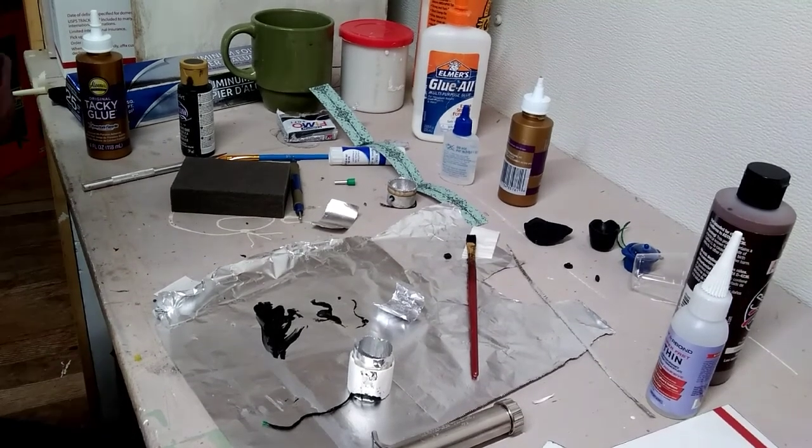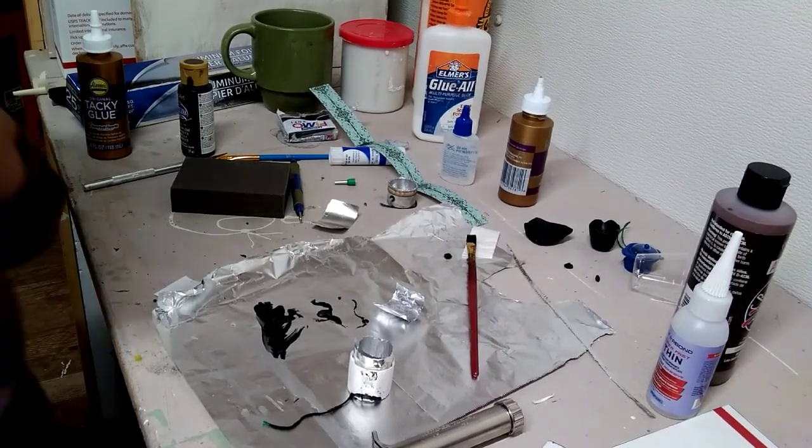Welcome back guys. This is Part B of the Crock-Pot build.